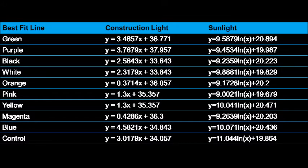Because there are so many components on the two line graphs, we decided to leave the best fit lines off of the graphs so that the lines didn't get confusing. The equation for each container in each experiment was calculated and is shown in the chart. For the construction light, the best fit line is linear, and for the sunlight, it is logarithmic.